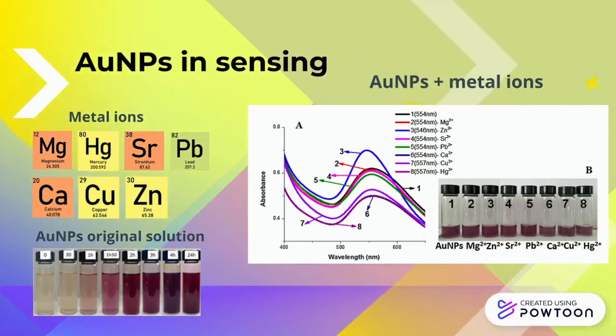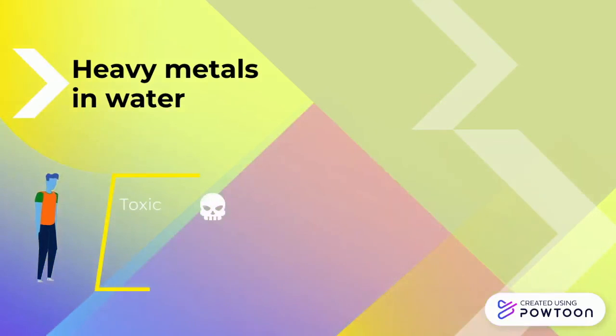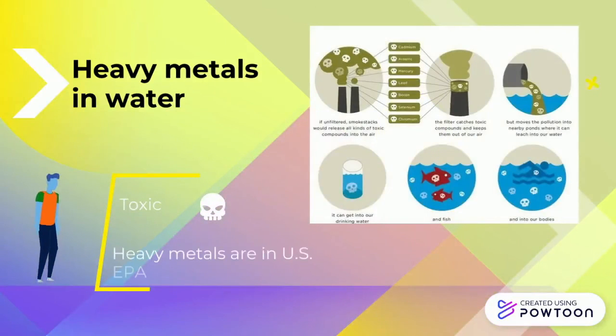The solution showed greater selectivity towards lead, calcium, and copper ions, as tested using UV and fluorescence spectroscopies. This colorimetric sensor can be used in the detection of heavy metals in water. Water contamination has been one of the most serious environmental problems of today.